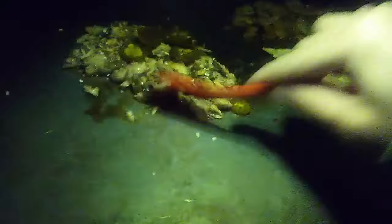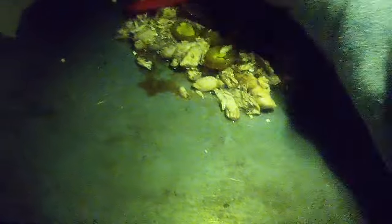Put some jalapeno on there, man. That's the point of eating fish — for the fish taste. Let that do its thing. I know Mexicans don't put soy sauce in their food, but it's all good. You know what? We're going to call it fusion, man. This is a fusion dish.